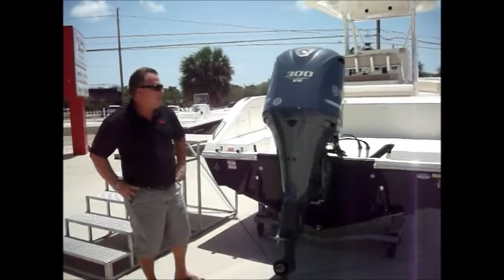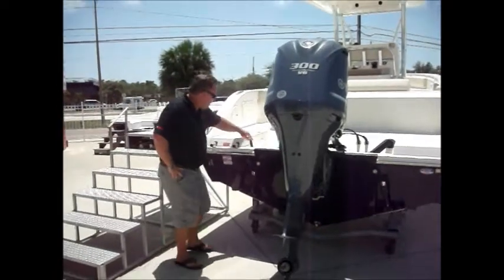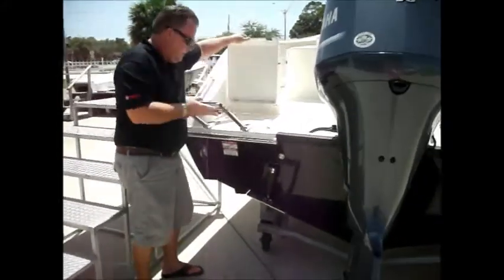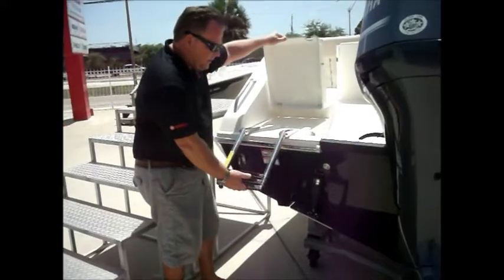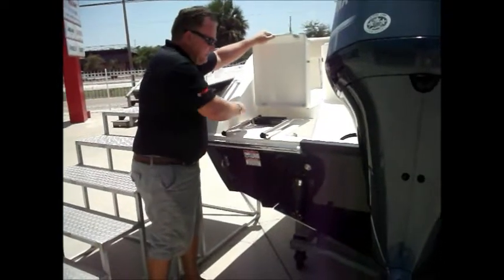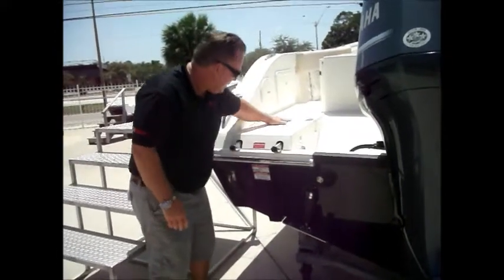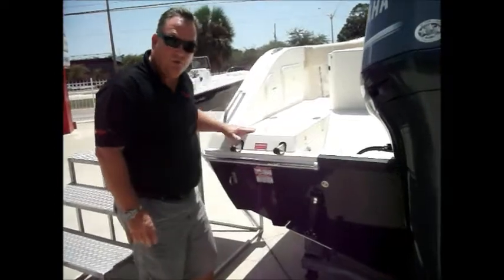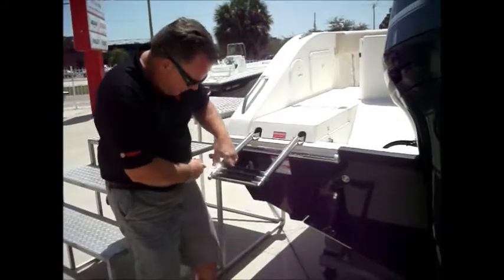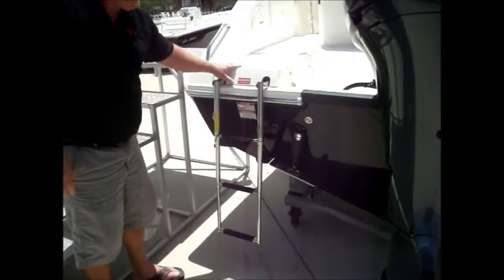We're on the outside of the Cobia 256. Ours is powered by a single Yamaha 300. A great feature that Cobia came up with: you've got a ladder that hides out of the way. On some competitors' boats you'll see a ladder that sits up on the deck and you trip over it. Not with the Cobia — they thought about it. This makes it nice and flush. If you're on a dock and don't need the ladder, great. But if you do need it, it's a nice flush area to get right on the boat.